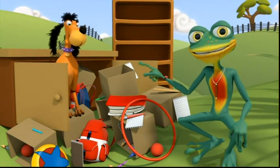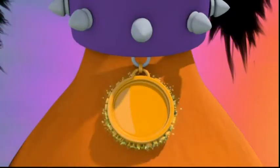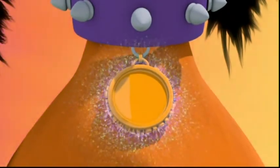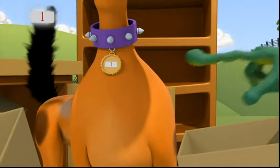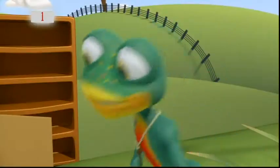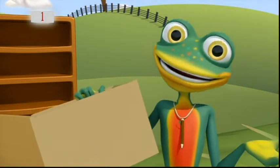Maybe Mac's Magic Collar has an idea. Magic Collar, one, two, three, can you show us the answer, please? Oh, it's a label with a one on it. That's it. We can put a label on each box so we know how many things are in each one.